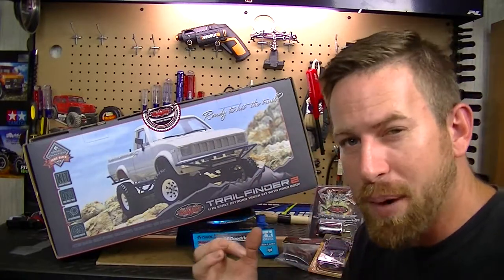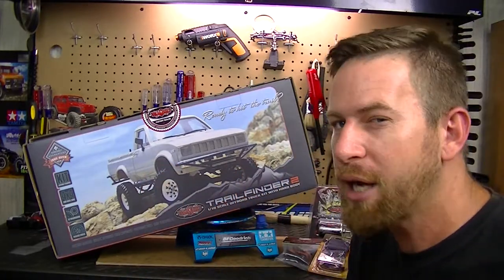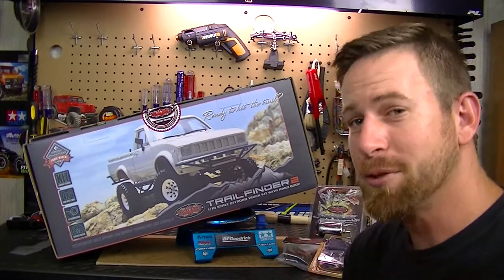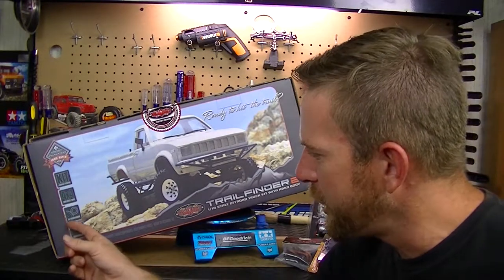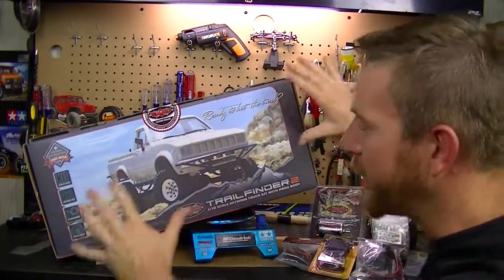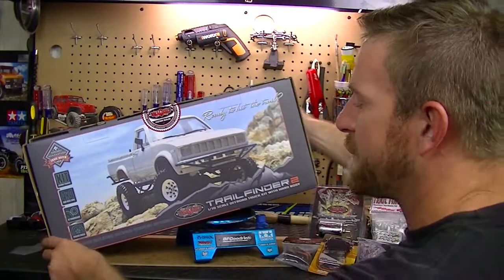Instead of buying the RTR like I always do, I went ahead and bought the kit version because the kit version comes with a few more extra parts. This comes with the two-speed transmission - I've never owned an RC vehicle with a two-speed transmission before. It also has the R3 transmission, beadlock rims, and the 4x4 system. I really love the artwork on the box - this is definitely something I'll be cutting up and putting on the wall.